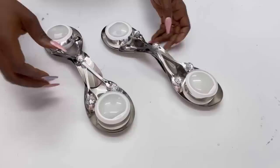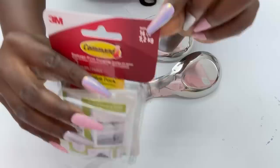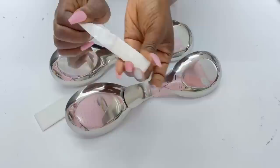I'll be mounting these on the wall with command strips. The command strips I'm going to be using can hold a lot of weight — up to 16 pounds. There are other command strips that hold less weight, like the ones that hold five pounds, but I'll be using the ones that hold 16 pounds because whenever it's a little bit heavy I usually prefer those, just to be safe.